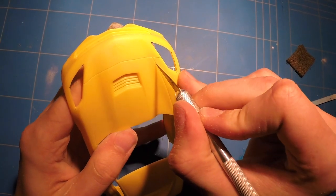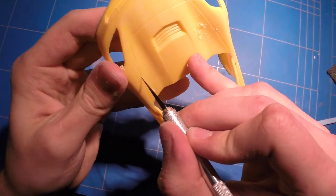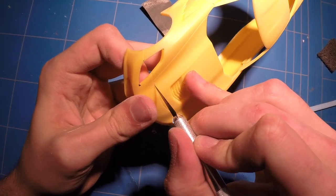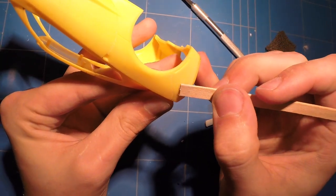With the body all nice, smooth, and scuffed up for the primer, the only thing left to do was rescribe the panel lines just to get them a bit deeper so that the paint won't just fill them all the way up and make it look unrealistic.